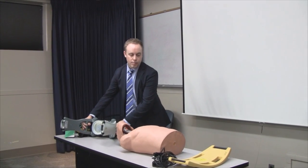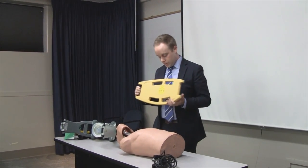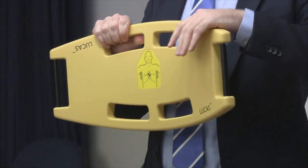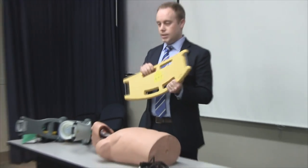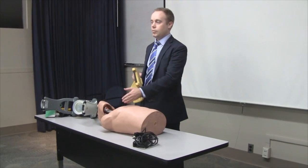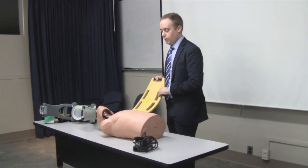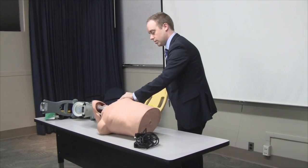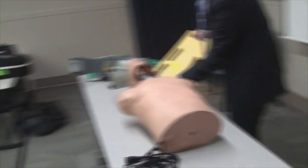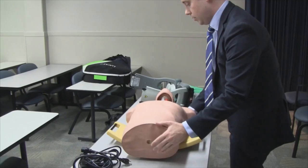To get started, there's a backboard to place underneath the patient. There's a diagram on here showing you want to align it with the top of the armpit, with the center of the backboard right underneath the sternum, in between the nipple lines — right where we would do compressions normally. You can either lift the patient and roll them to slide it under, or lift the head and neck and slide it in from the top.